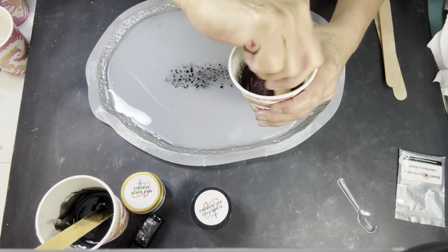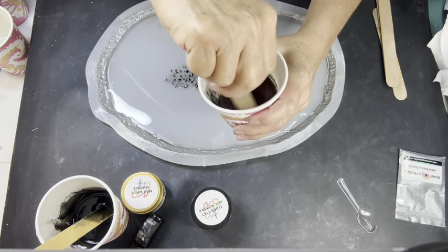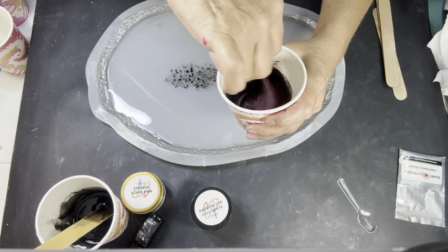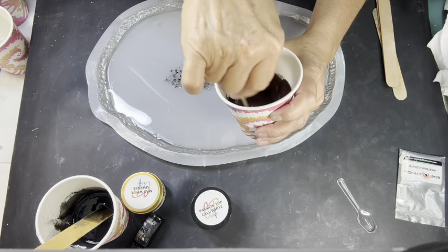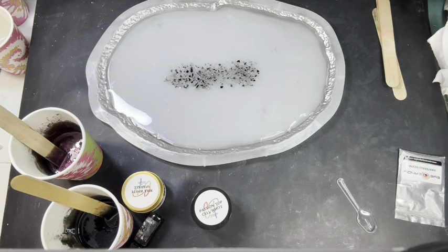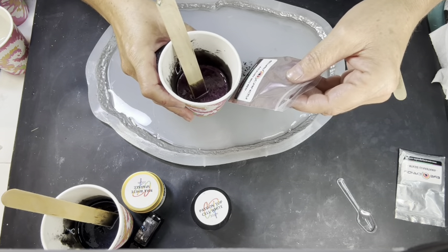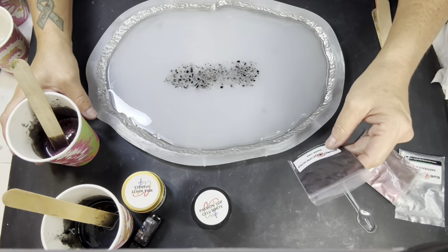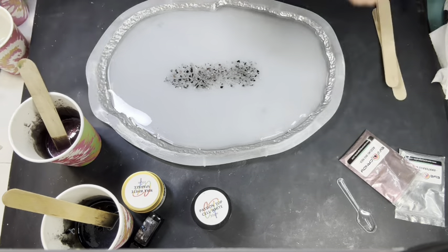I'm keeping it over there to stir it away from here where the mica won't fly. Look at that color. Nice. So now I already did the dark oob — wait, was that the red? Which one was that y'all? That color is an awful lot like that other color. I can't rewind the tape and look.